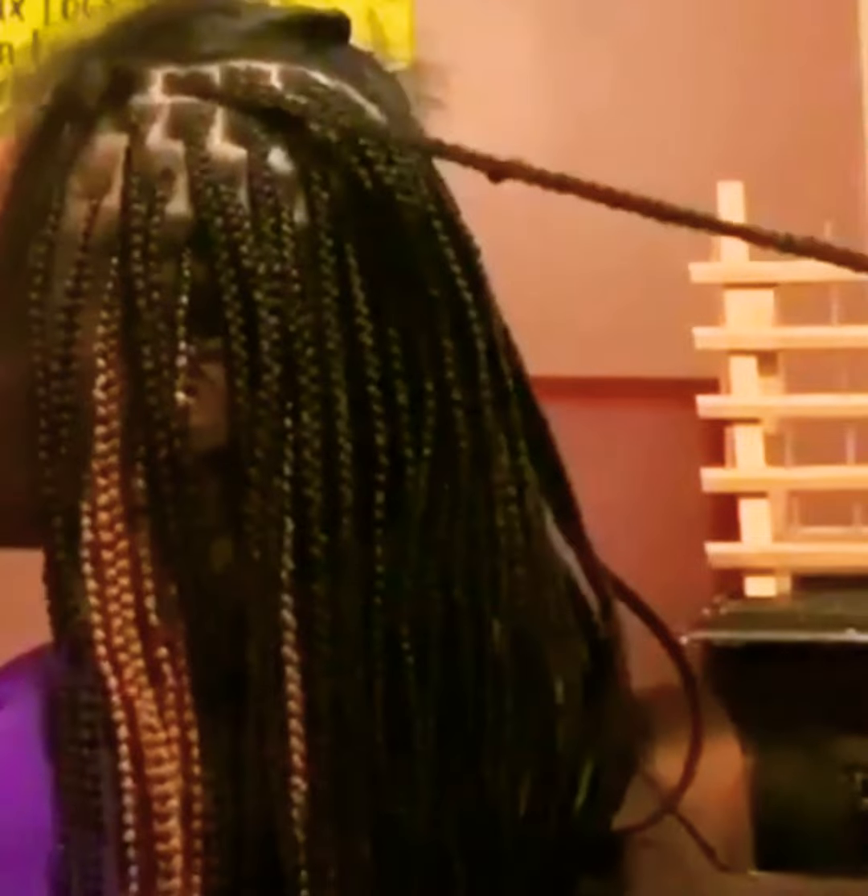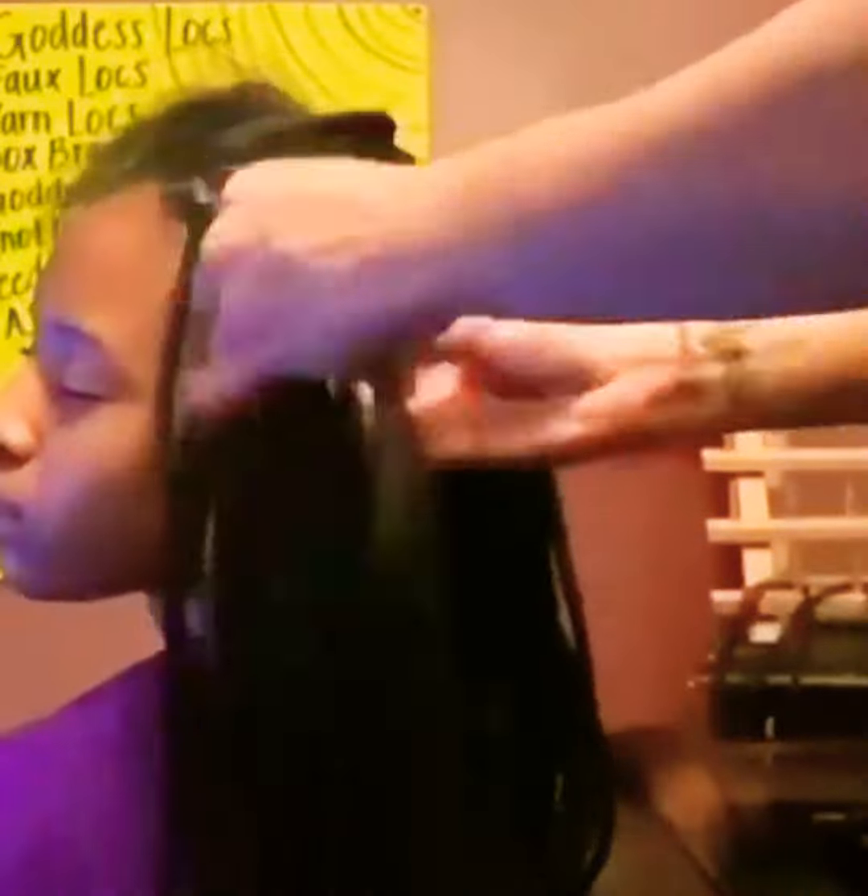Today I'll be showing you guys a knotless braid tutorial. Some parts of this video are going to be in fast motion and some parts are going to be in slow motion.